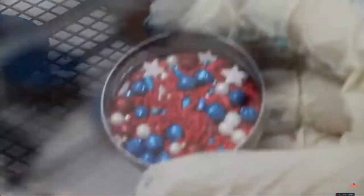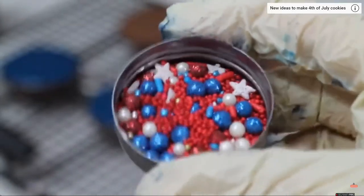Now I am going to add some patriotic sprinkles.